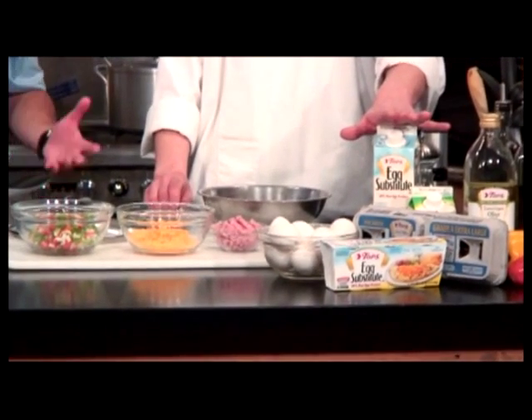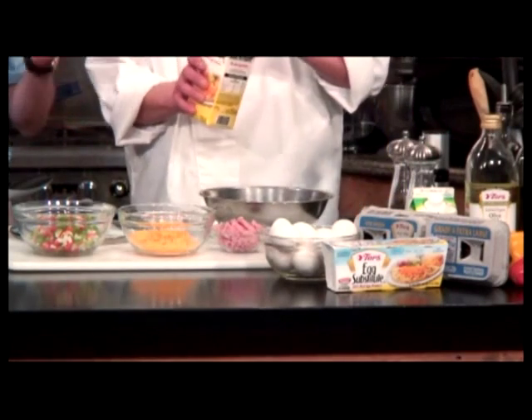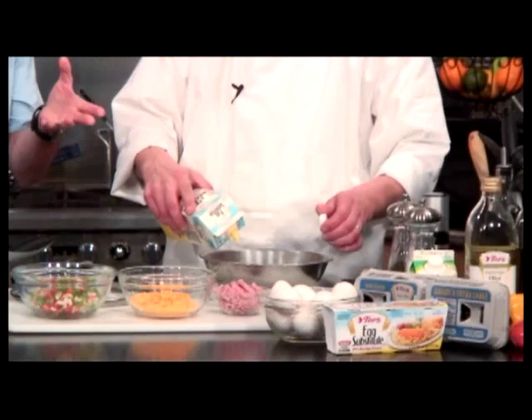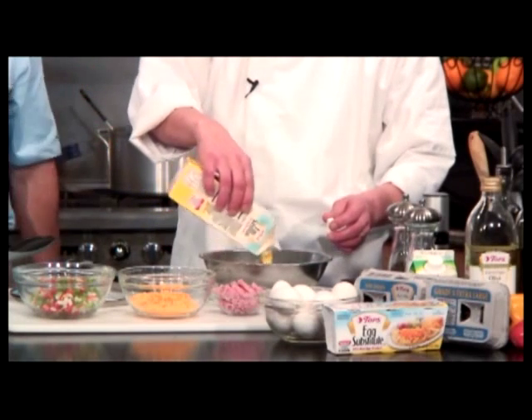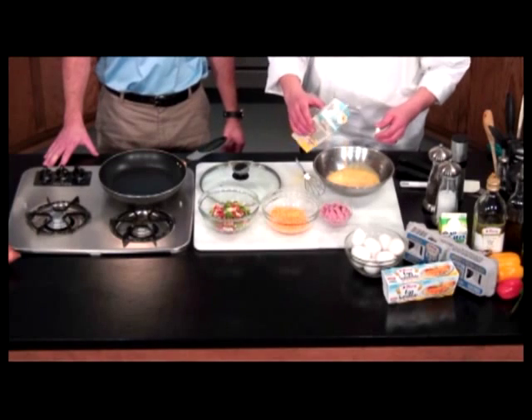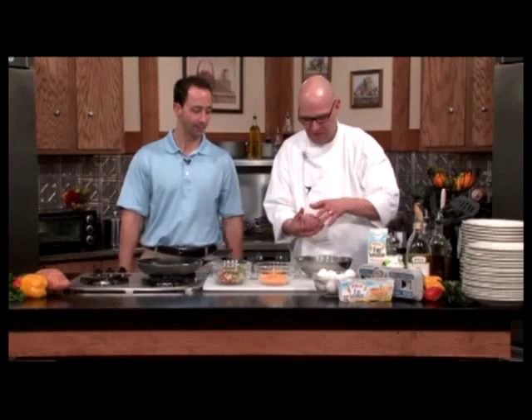Instead of using whole egg, I'm going to reach for the substitute. Substitute is fine — you're getting the best part of the egg, which of course is the white. That's what's so high in the natural absorbable protein. It makes it so convenient. No cracking, no mess, no fuss. Of course you could use egg whites directly, or use regular eggs and separate them yourself. Sometimes it's fun to separate them, though I get it all over the place.